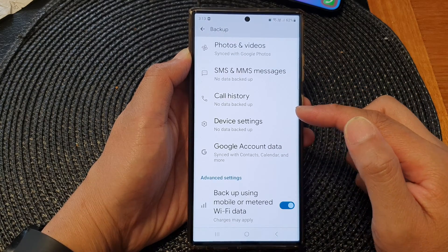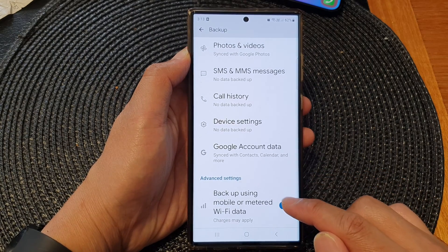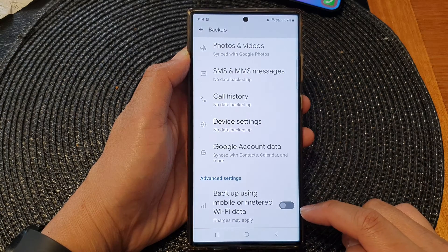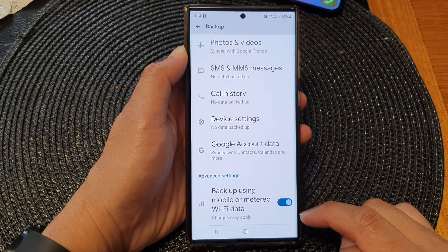Now scroll down to the bottom and in the advanced settings section, tap on backup using mobile or metered Wi-Fi data. Tap on the toggle button to switch it off or turn it on. And that's it.